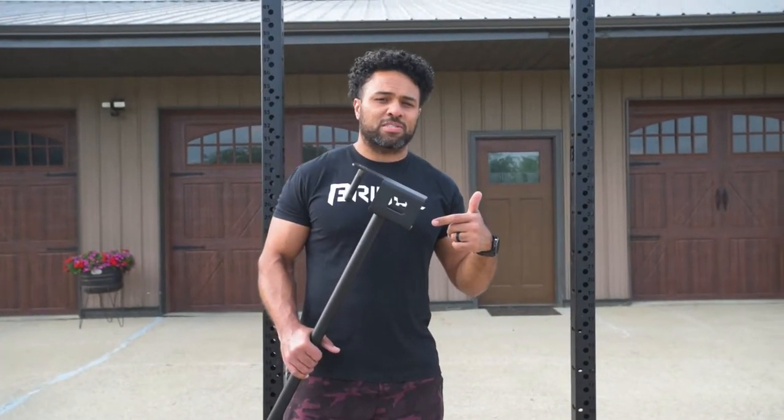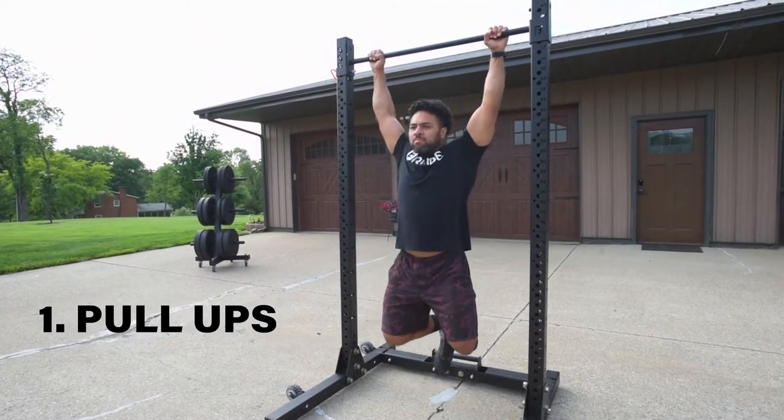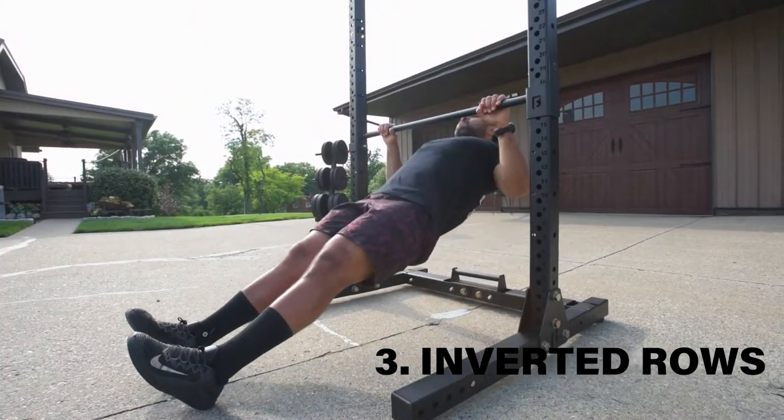Now I'm about to show you guys our 10 favorite exercises — let's check them out. Let's go.